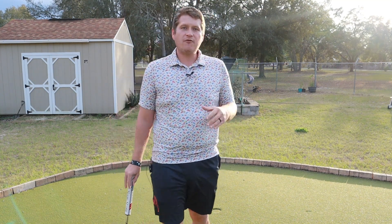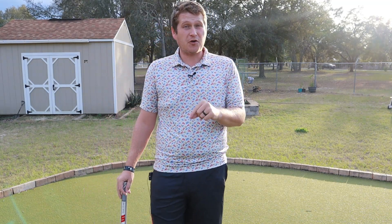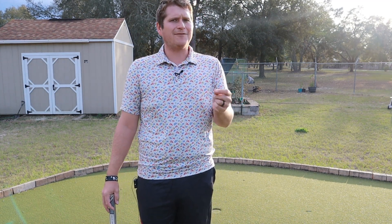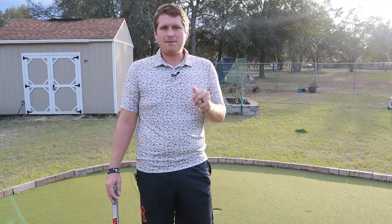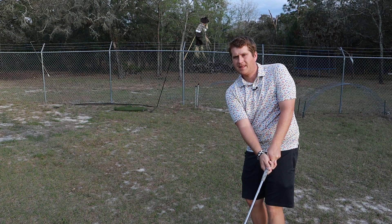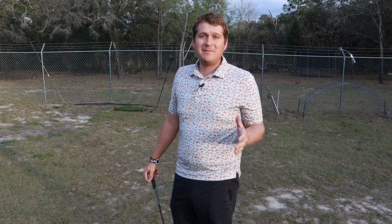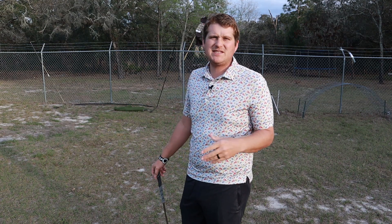The golf ball came off pretty decently firm — actually it felt a little firmer than the Control, which I thought was weird because the Control feels firmer off irons. I'd say feel is about medium — a little loud, a little click there, but not super loud by any means.